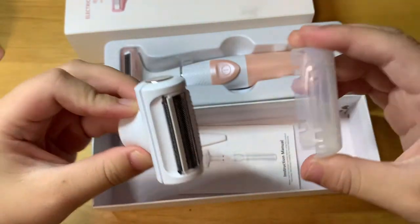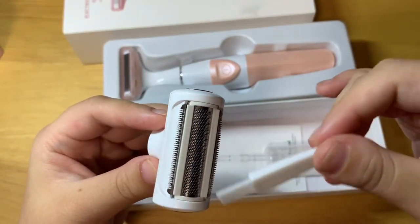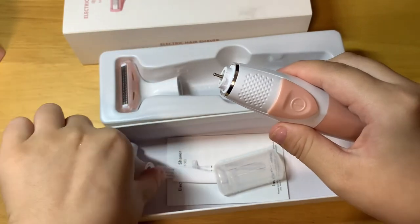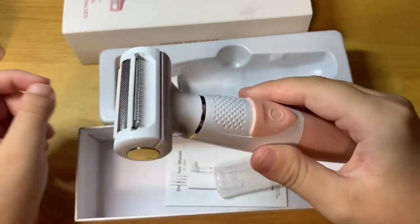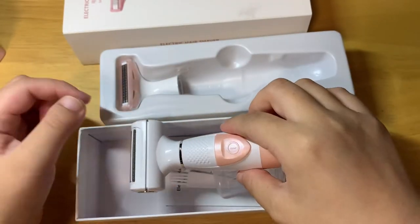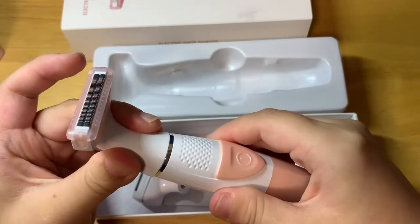This cap — we take the cap out, and we can put it on the unit. This is the cleaning brush to clean the hair. To change the cutting head: rotate and take out, and put this shaver on it. Rotate and slide the switch — this is a very sharp blade.